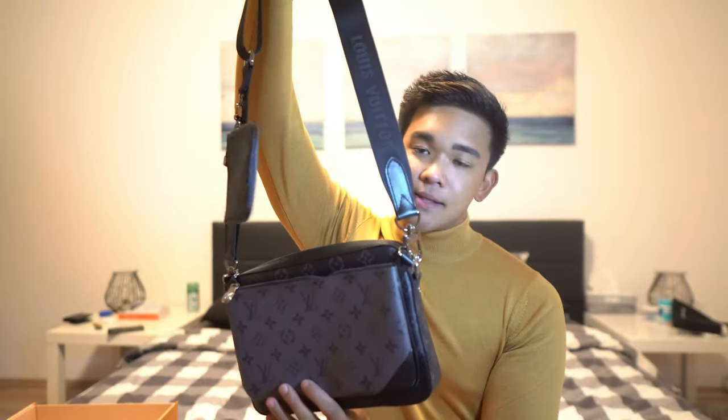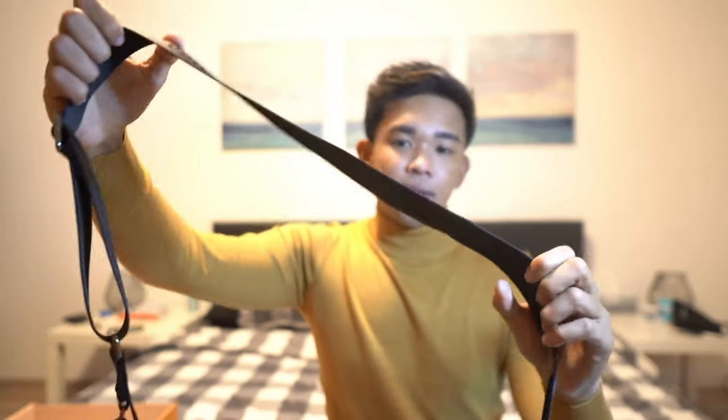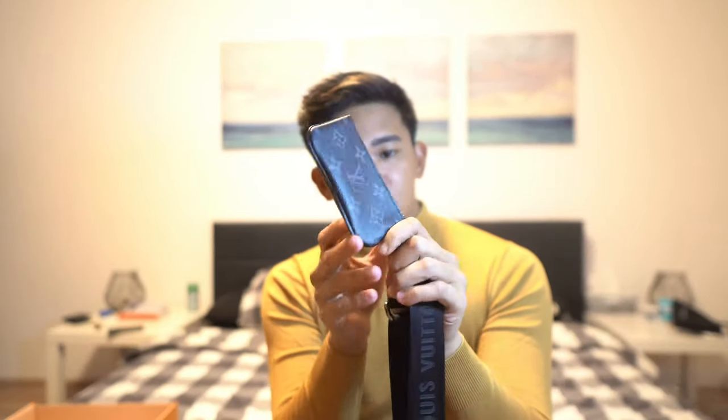This is the full bag — this is it. We got this strap here which is adjustable, as you can see. It has the name of the brand on the strap, and then this is the little key pouch.